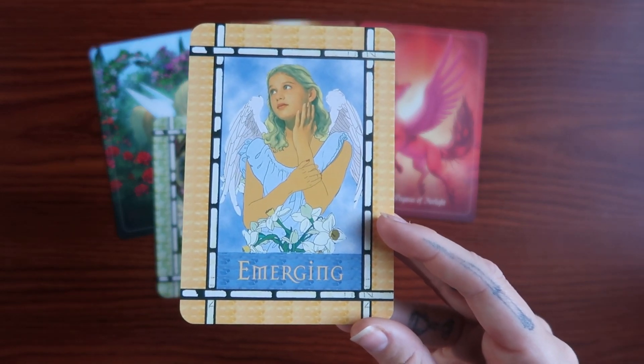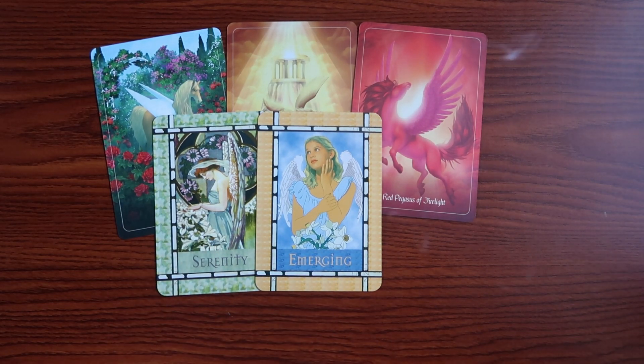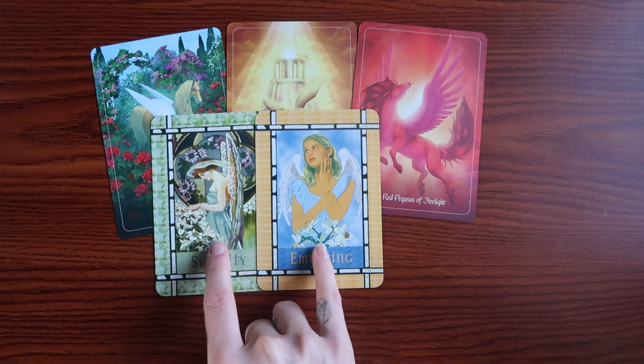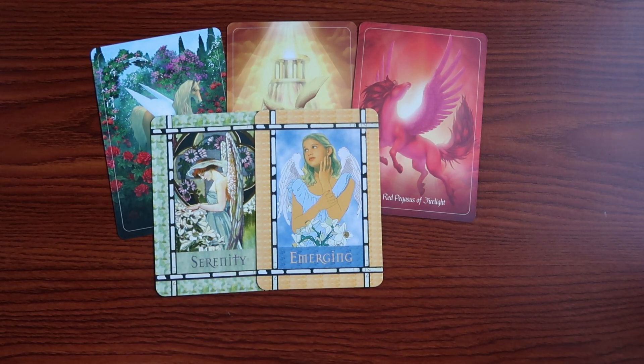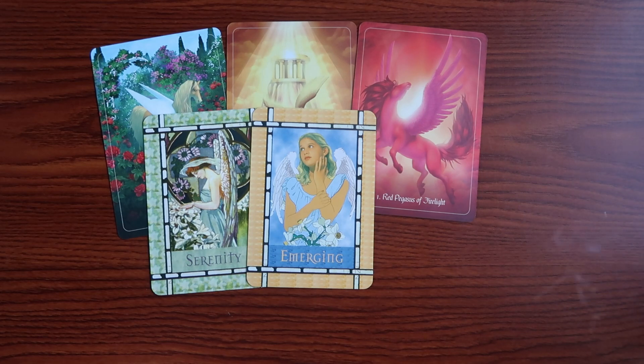Then we have Emerging. A big message during this season is the fact that you are emerging into something greater. Something coming through is the message that sometimes birth is so messy and chaotic, and during all of that pain and pressure in a moment when the actual birthing happens — right after it there is a sense of calm and peace that typically happens. That is kind of what's happening right now.